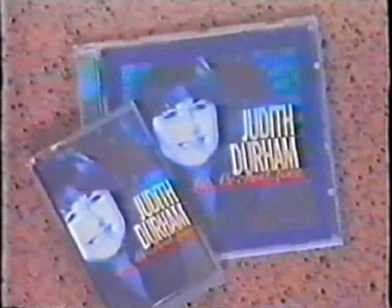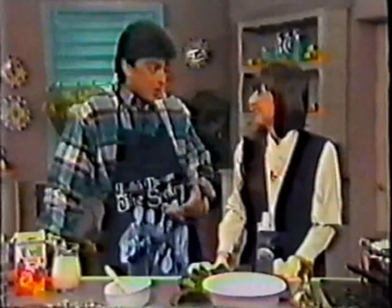Judith, you've released your seventh solo album — is that right? Yes, I'm very thrilled. It's a very special album, 'Let Me Find Love.' It's quite personal, very emotional. The first song played was just a bit of fun, whereas some of the songs can be fairly serious.